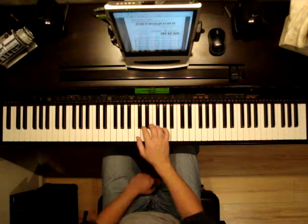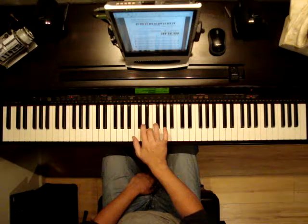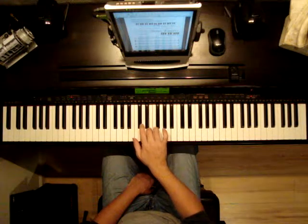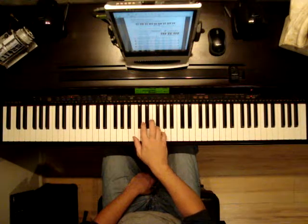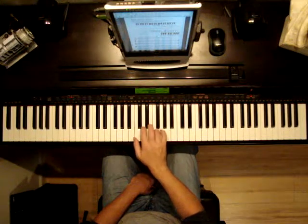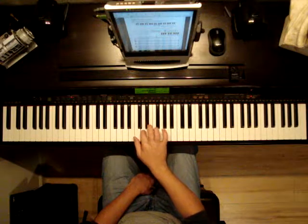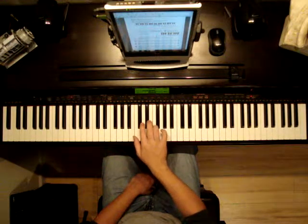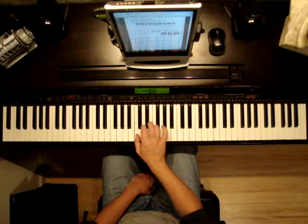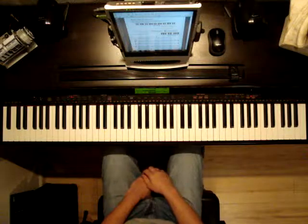I'm going to play the right hand warm up. Let's take a listen. And that's what it should sound like. Good luck with page 8.